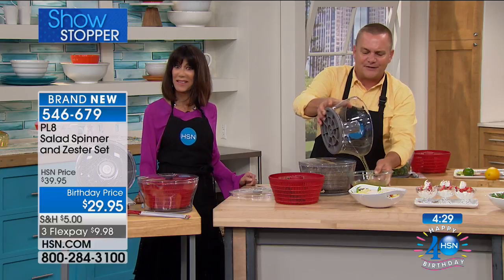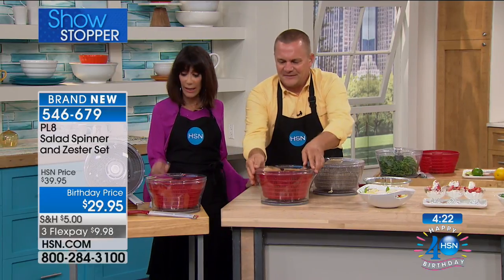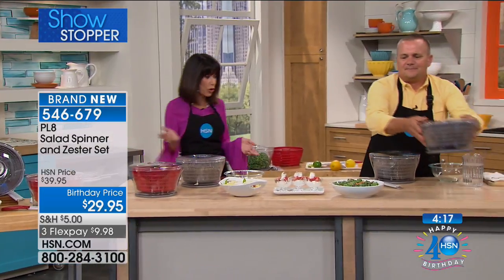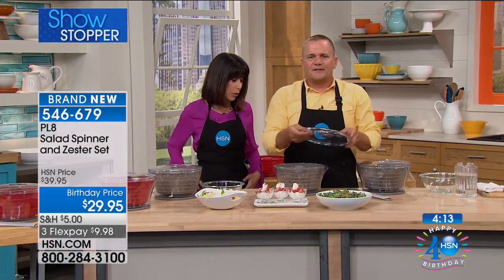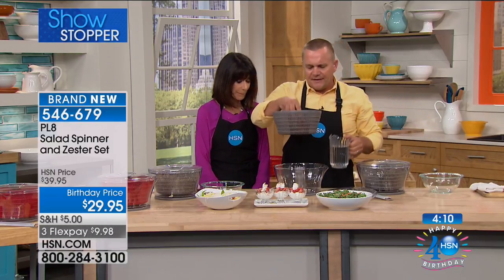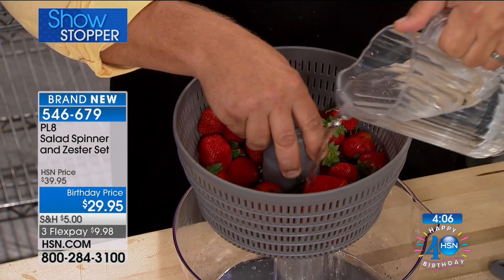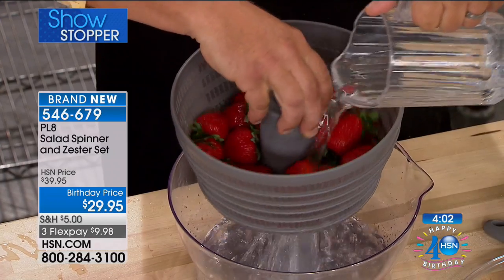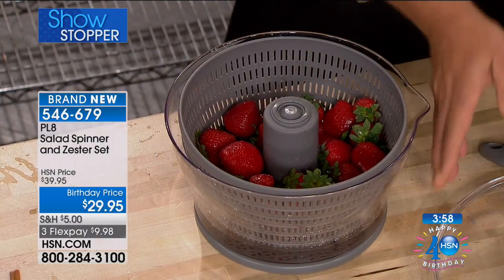We've never had this before, so this is brand new — the first opportunity for everyone. Color choice is simple: gray or red. Everyone gets the zester grater to go right along with it. Here's another great idea — you can take the inner basket out and use it as a strainer right over your kitchen sink, right under the faucet, for rinsing off your berries, whether they be strawberries or blueberries.